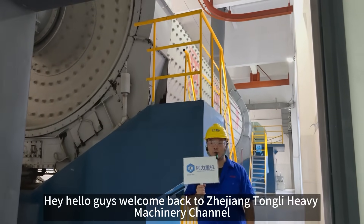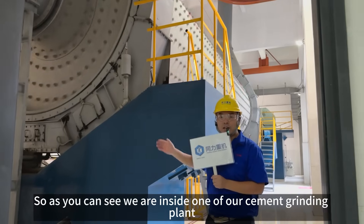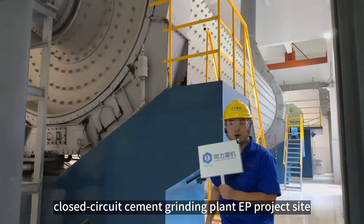Hey, hello guys. Welcome back to the Young Tony Heavy Machine Channel. My name is Richard. So as you can see, today we are inside one of our cement grinding plant — a closed circuit cement grinding plant EP project site.